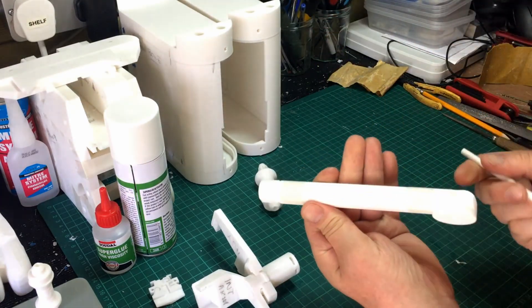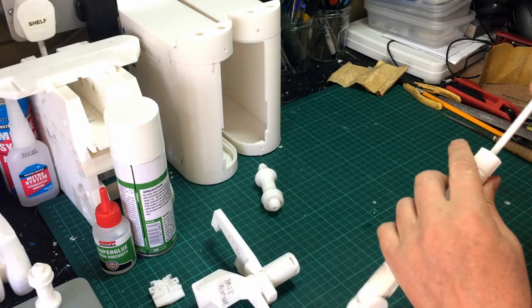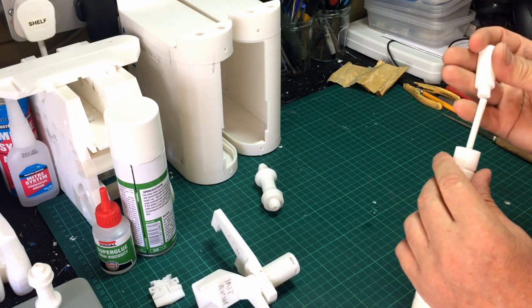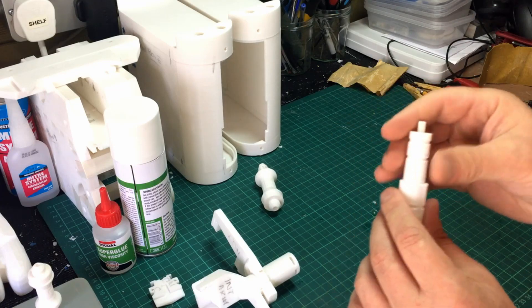That's glued together - I haven't actually glued that one yet. That just slots in there; I sanded it down quite a bit and it runs really well actually. And that screws in at the top there.